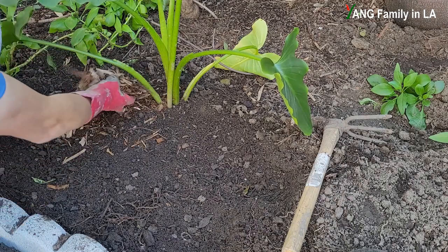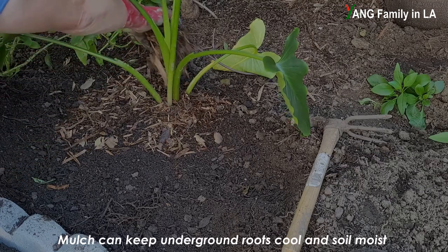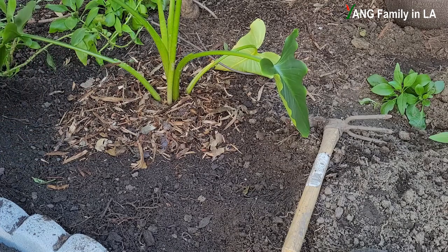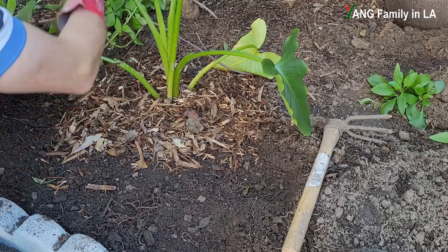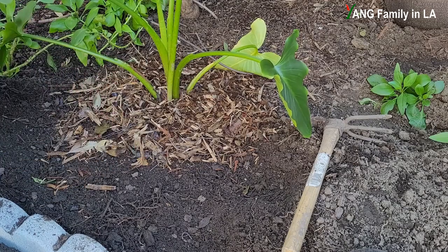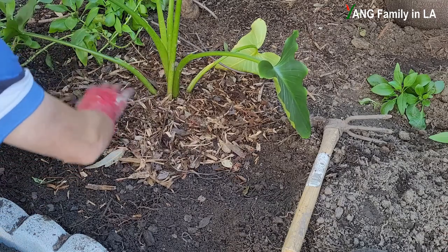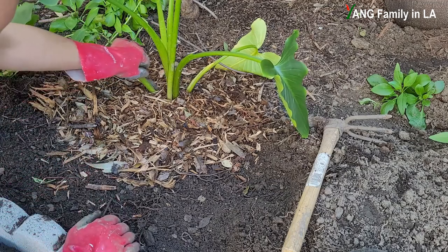I'm going to put some mulch on top of the soil to keep the soil moist and also keep the roots and ground cooler, especially during the summer. All this mulch is free — it's chopped wood chips. Later I'll water this plant. If you like today's video, please like, share, and leave comments down below. Thanks for watching, see you next time!